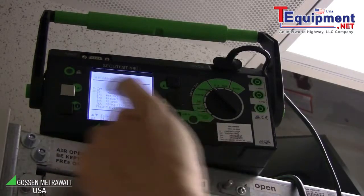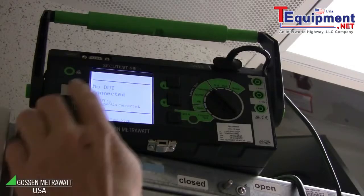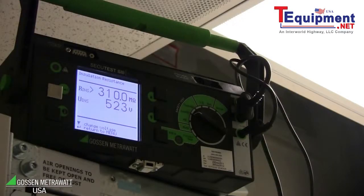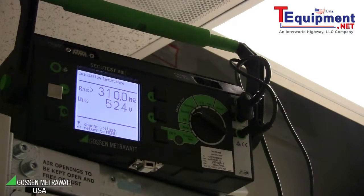After we have done this connection, I push the button to start the insulation resistance measurement. And we can see the insulation is very good because the value is above 200 or 310 megaohm — it's a very good insulation.